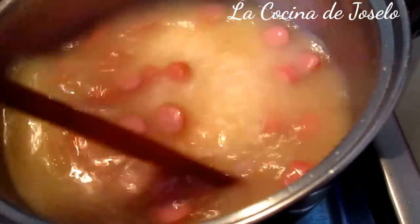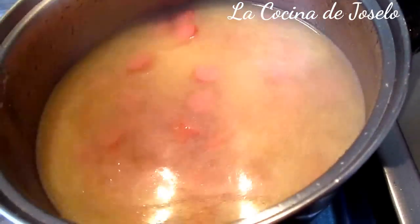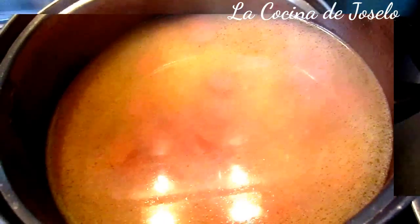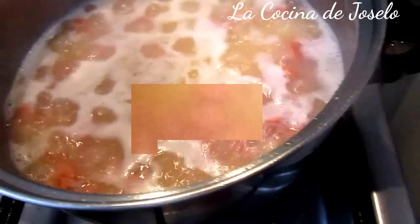Cuando el agua empiece a hervir, bajamos el fuego. Y así destapado que se vaya cocinando. Cuando ya esté casi secando, tapamos y apagamos el fuego para que se termine de hacer el arroz con salchicha.